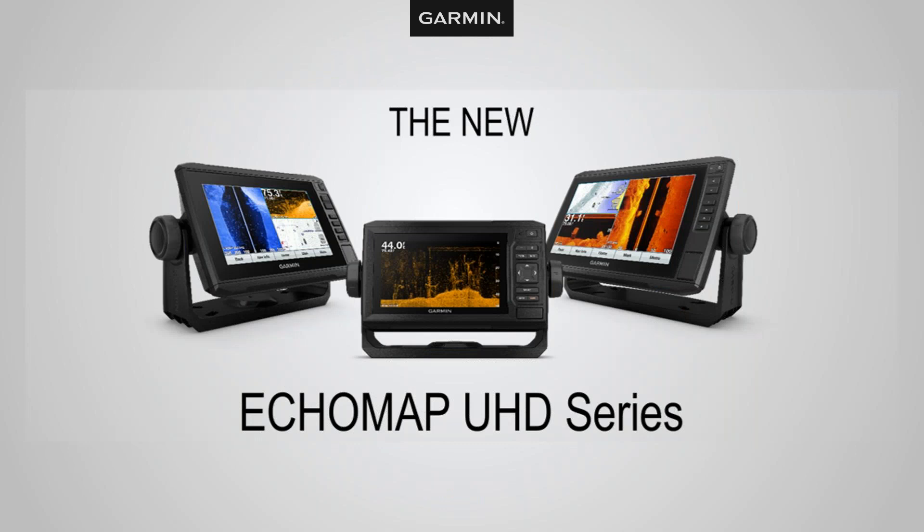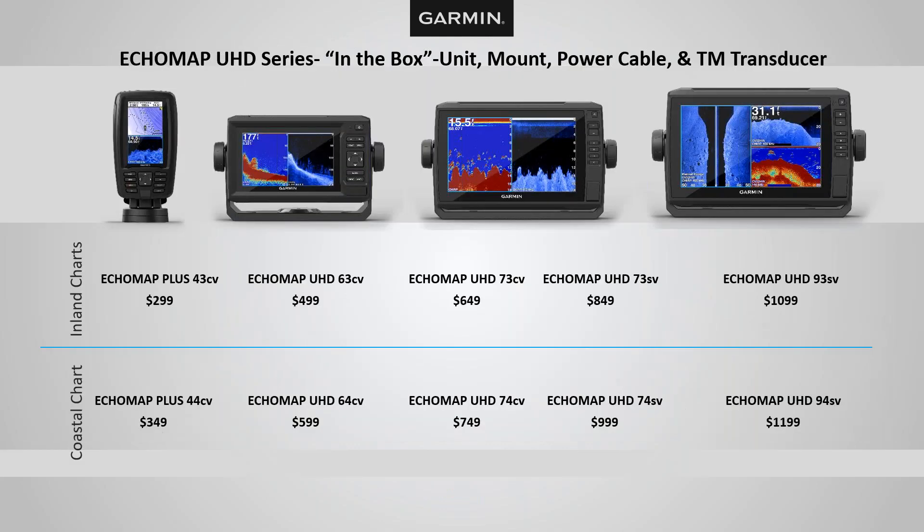The next series is the ECHOMAP UHD. The big difference here is these units have mapping preloaded — two options: inland mapping units and coastal mapping units. Similar to the Striker series, the first number represents screen size: four, six, seven, and nine inch. The second number indicates what mapping is built in. If you have a 3 unit — a 43, 63, 73, etc. — you have inland charts built in. If you have a 4 series — such as a 44, 64, or 74 — you have coastal charts built in.